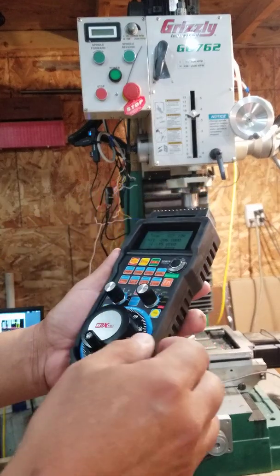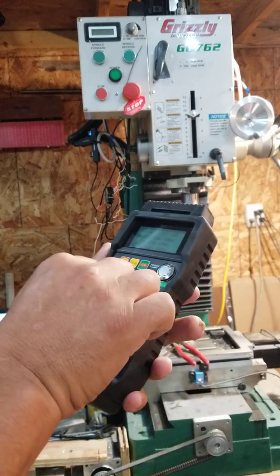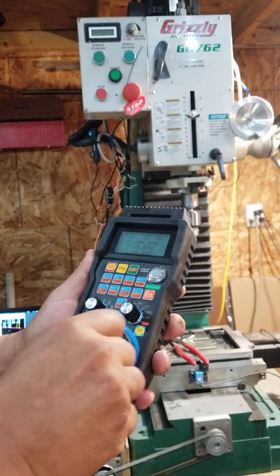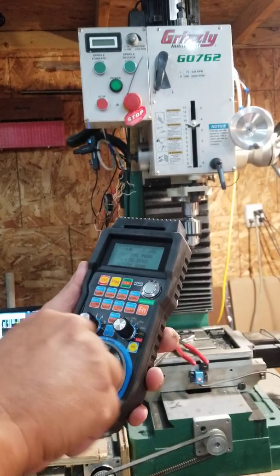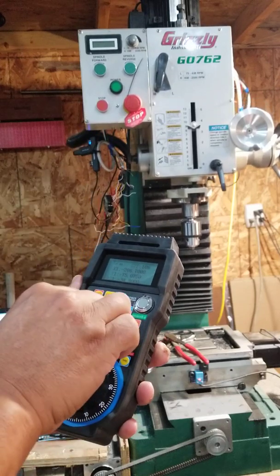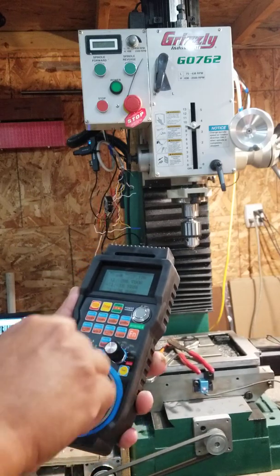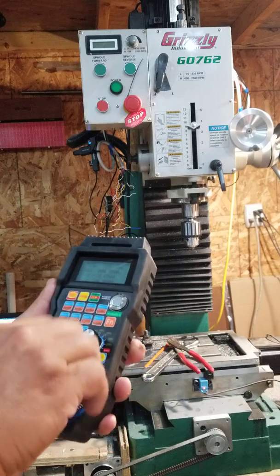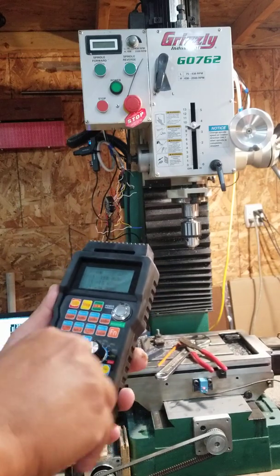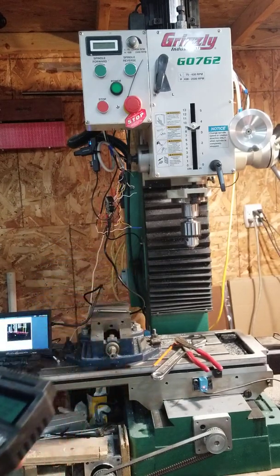So this is the pendant — just to show you that it can control the machine. I'll put it in step mode. Z negative, Z positive, and the soft limits are set up so I can't go too far. Y negative on my machine, Y positive, X positive, X negative — and again, I can only go so far because of the soft limits. They're working just fine.